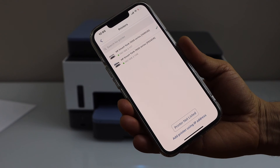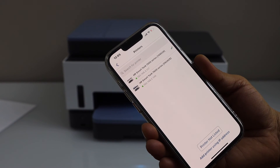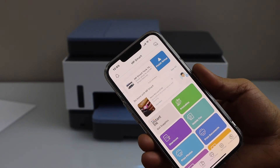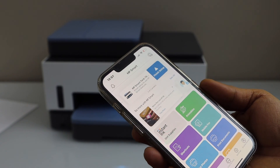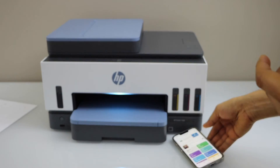Because we have already connected this printer to the Wi-Fi network, it will display HP Smart Tank 7600 series — select it. Instantly it will add the printer, and you will see your main printer ready to use for printing and scanning. This is how you do the Wi-Fi setup of this printer. Thanks for watching.